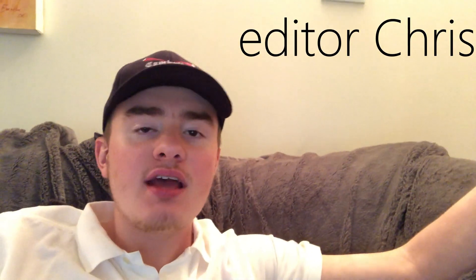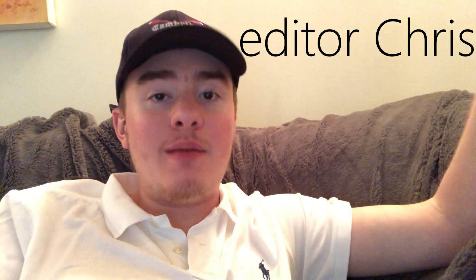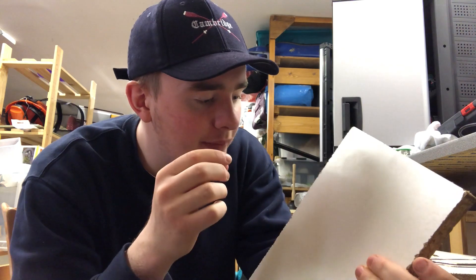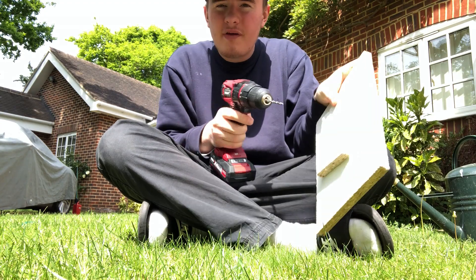I'm going to get another piece of wood and attach it to the middle — maybe two — because that's where the infrared motion sensor is going to be placed. The reason I want a motion sensor is so the robot knows when it's near people, and when it is, I want it to scream so people know it's invading the social distancing aspect. I'm also going to have speakers, probably one on each side. Now I've got my drill and I'm just going to screw one piece of wood to the piece below.